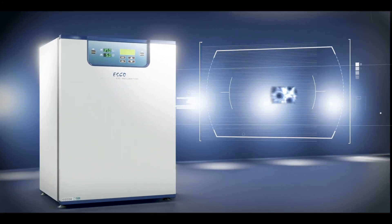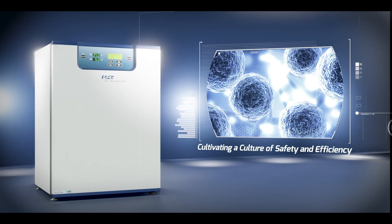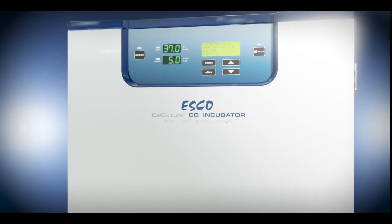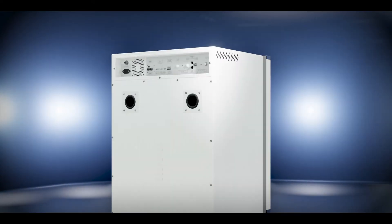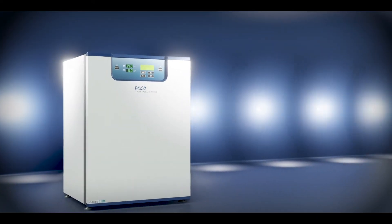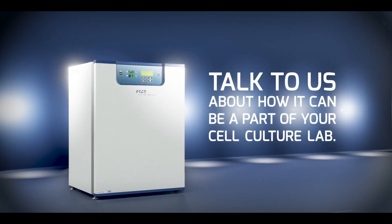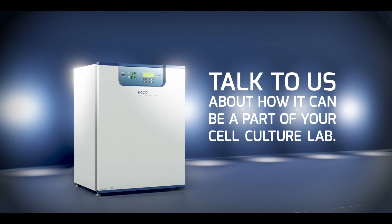With all these outstanding features, you can now cultivate a culture of safety and efficiency with the Cellculture CO2 Incubator with 180 degrees Celsius High Heat Sterilization. Talk to us about how it can be a part of your cell culture lab.